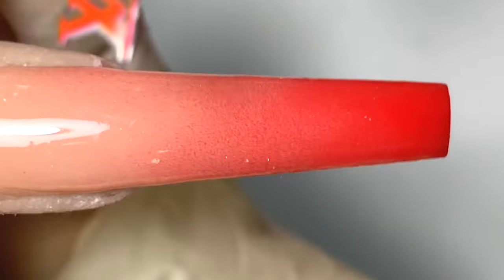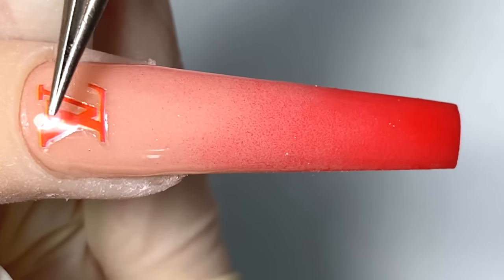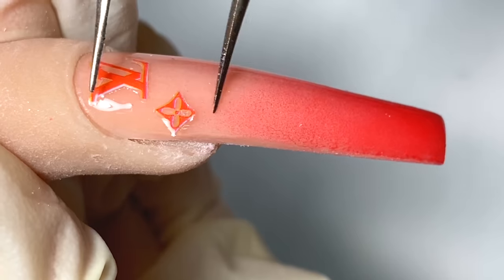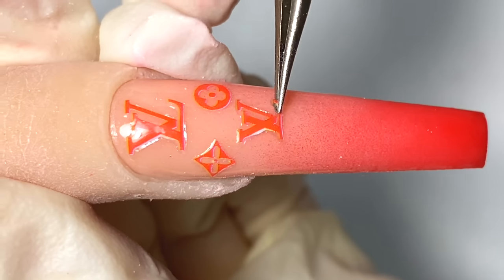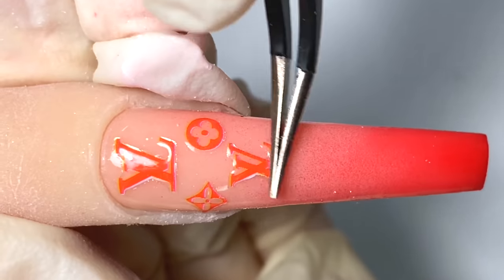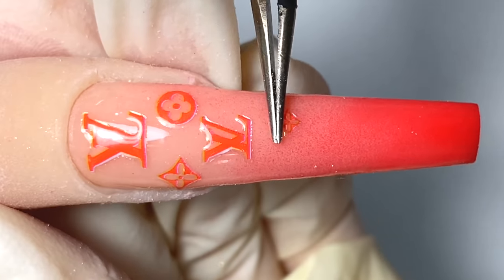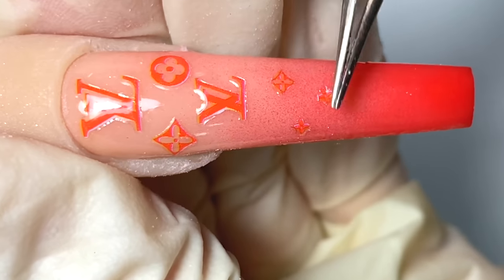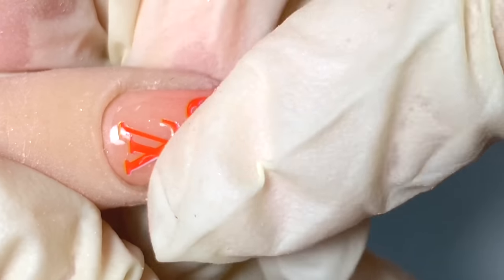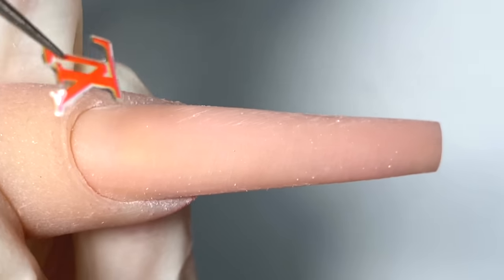Now I cure it for 32 seconds, and now that it's cured, I'm going to place my stickers on — you see how the sticker just sticks on really easily. I'll use the tip of my tweezer to press down the stickers where there are no air bubbles showing. If you have air bubbles showing through when you put on your top coat, it will actually show through.